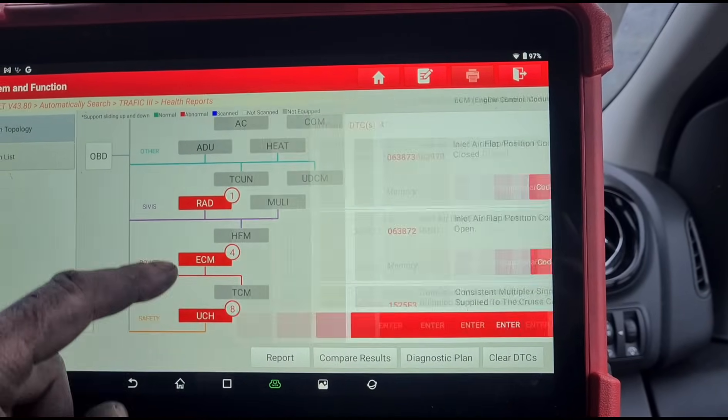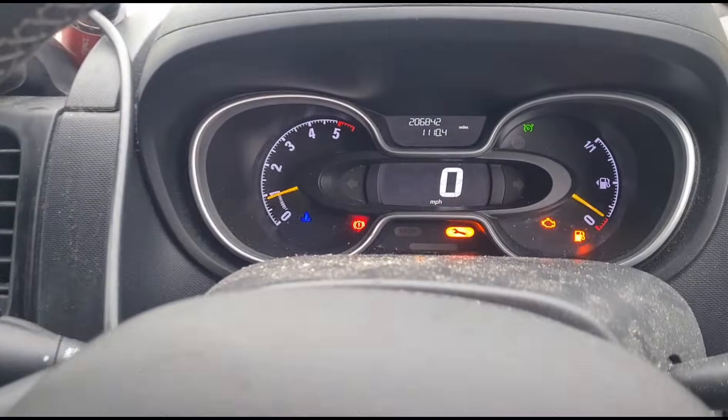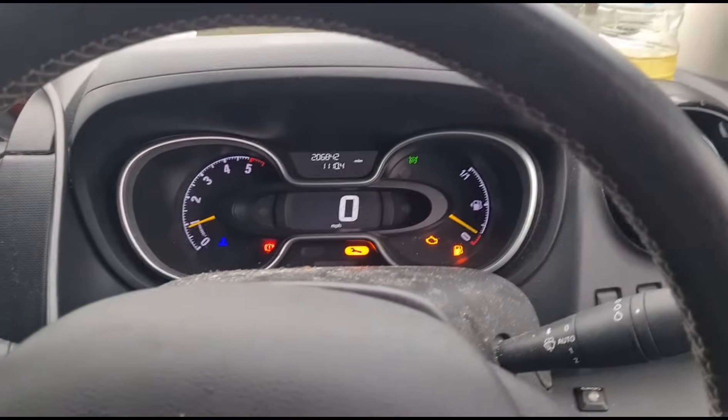The speed control — this is the main fault code here we're going to be looking at. That is going to be what's causing the loss of power.